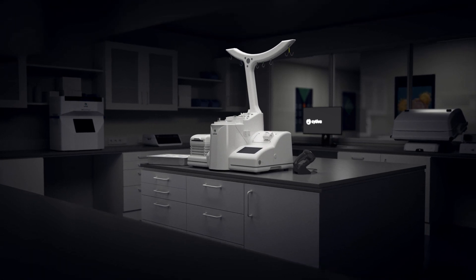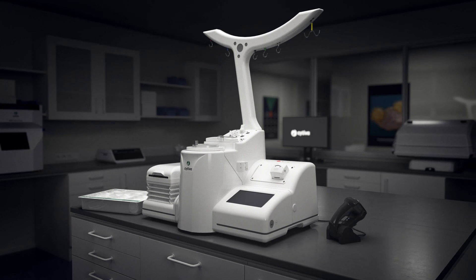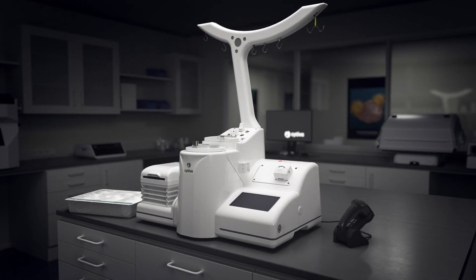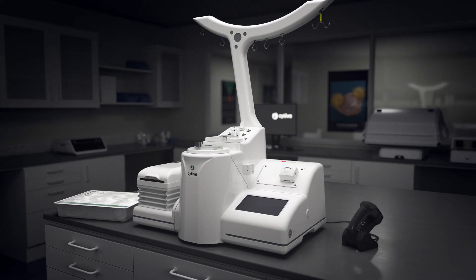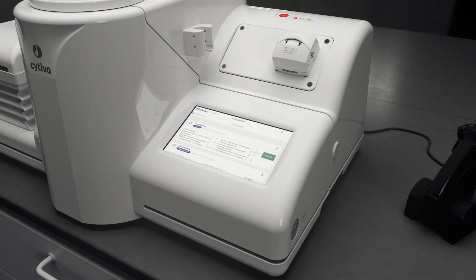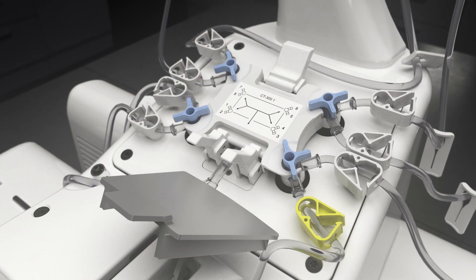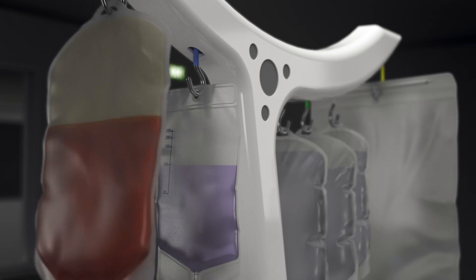The Sephia cell processing system is a multi-functional, fully automated, and functionally closed platform for cell therapy product manufacturing. The system includes the instrument, application software, and single-use kits, and lets you flexibly combine multiple upstream or downstream processing steps.